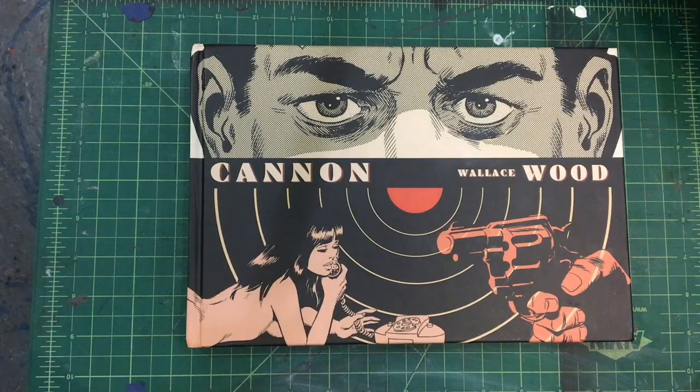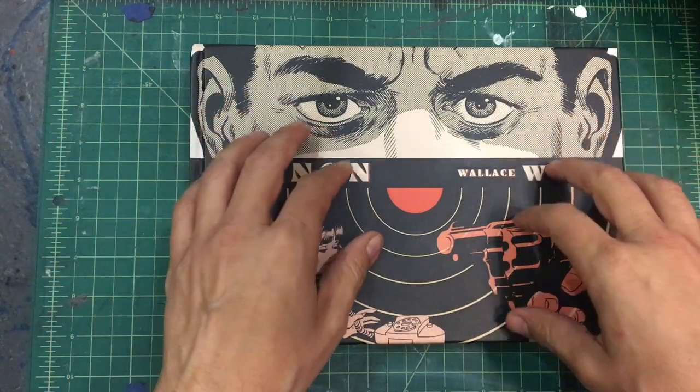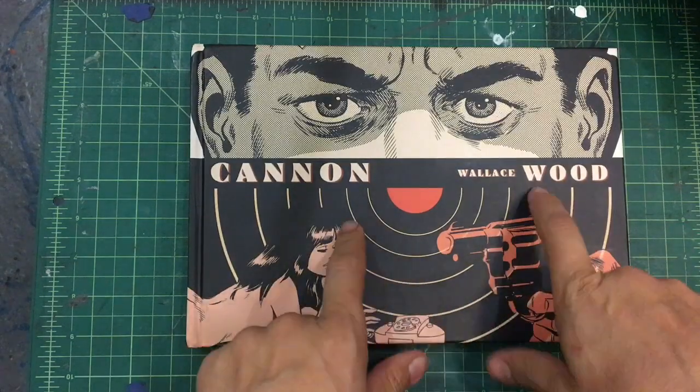Hey guys, welcome to the Art of Comics. I'm your host, Andra Salazar. Today we're going to talk about another one of the comic book masters in the comic masters series — Wally Wood.